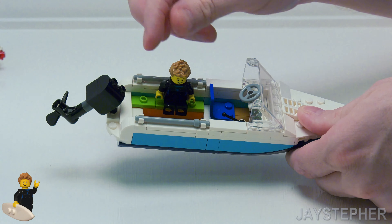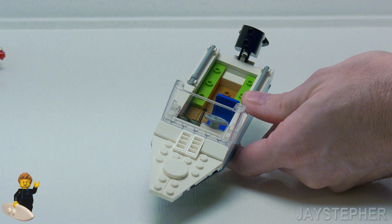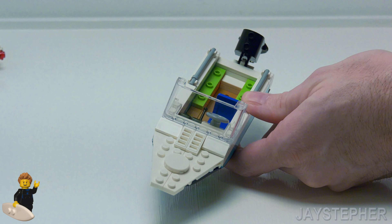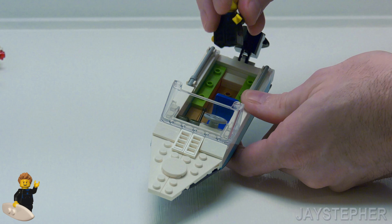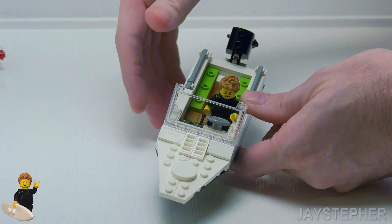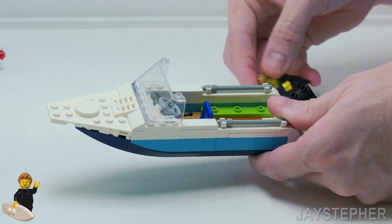Jay the Surfer can easily attach to the jumper plates. The reason I use jumper plates for the seating is it's just easier to attach and detach the minifigures. Now let's put him inside the captain's seat — we need to raise up his left arm, he's going to have to rest it on the side, and set him down inside like so.